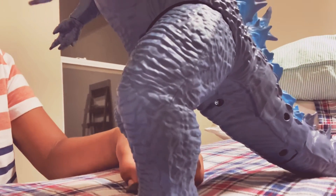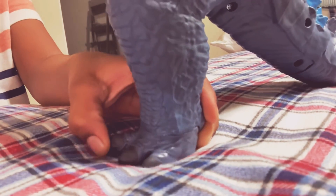Sorry, my iPad discharged but now it's back. Back to reviewing — I mean unboxing — the giant Godzilla. The feet also have articulation.